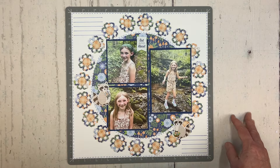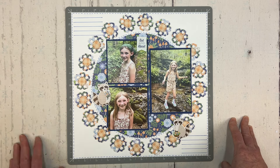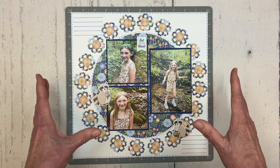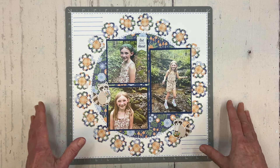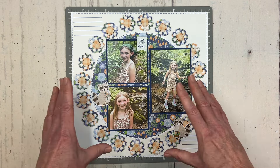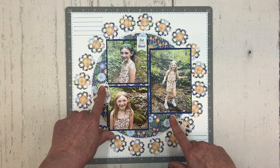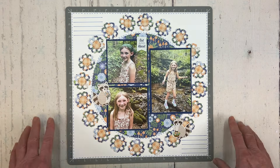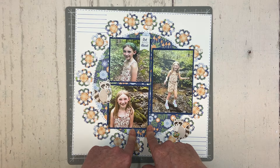For today's layout, I used the National Scrapbook Day project recipe kit from Creative Memories. I used just one sheet of paper from the kit, using both the front and back sides, plus a few of the stickers. The technique is cutting a circle out of your paper, then using the remaining paper to punch a bunch of shapes to go around the circle.